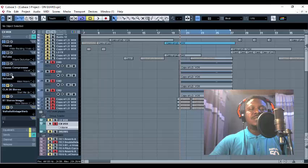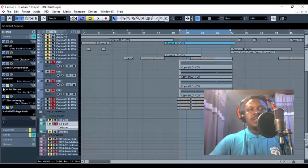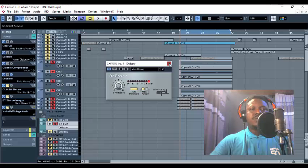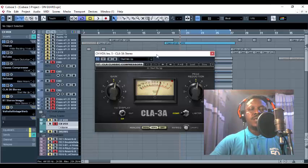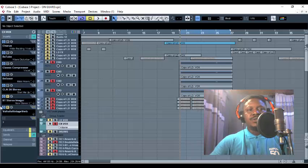The next thing I do is add some DSR — in case there's any sibilance like an S sound or E sound, that's what I use. Then the next thing I added was my CLA-3A compressor. You guys already know about this Waves plugin — it's a very good plugin. Then the next thing I added was my stereo imager.